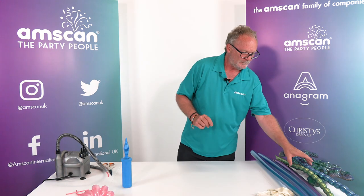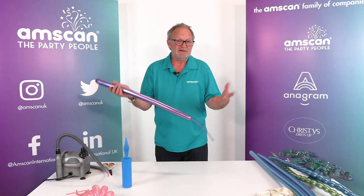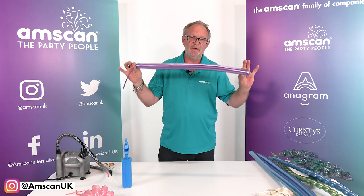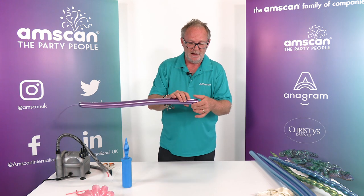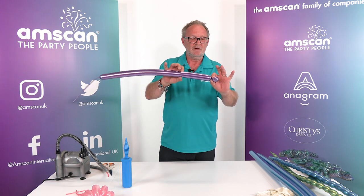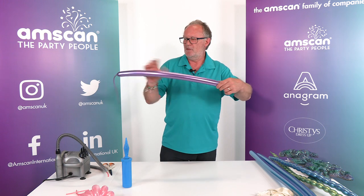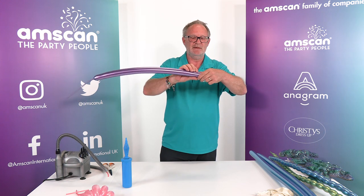Another really simple thing we can use is to make some coral — again out of 260s. This time I'm using reflex, and I'm going to make a bubble chain; I've inflated it halfway. There are several other videos on the Decorator Hub which will explain this in more detail — just click the big button on the home page of amscan.co.uk. If you inflate your balloon halfway you should more or less manage to use the entire balloon. Put a bubble in the end and always twist in the same direction.